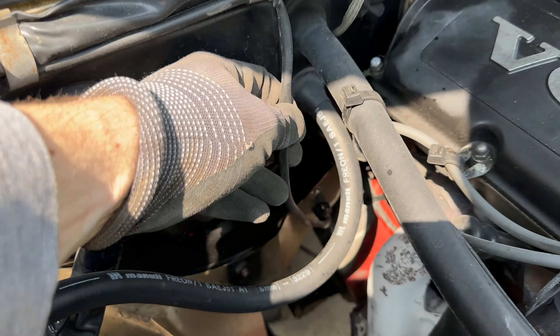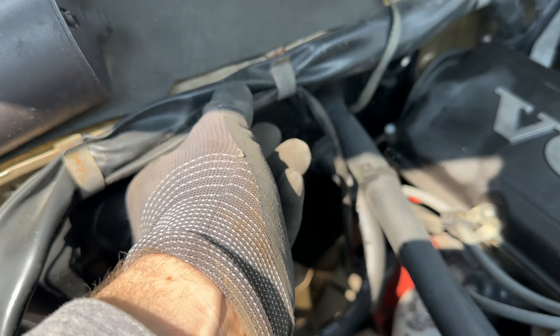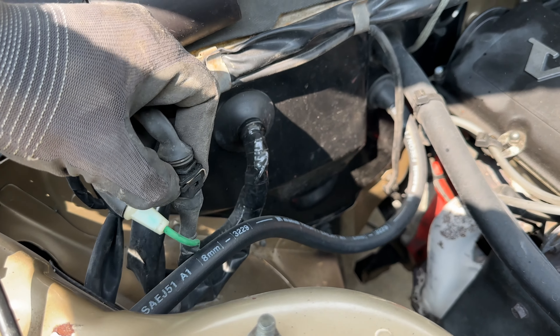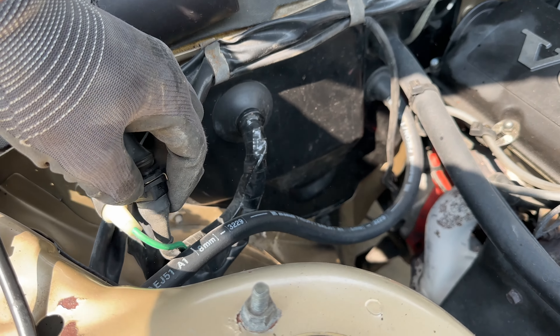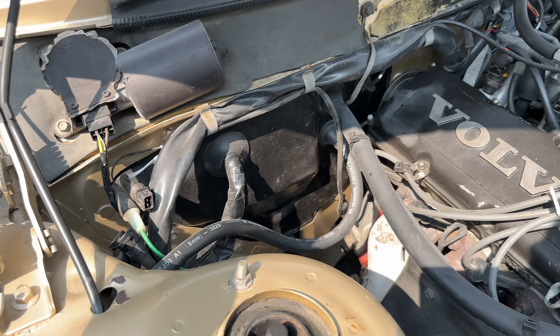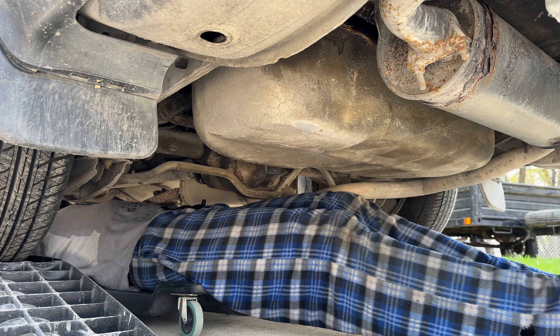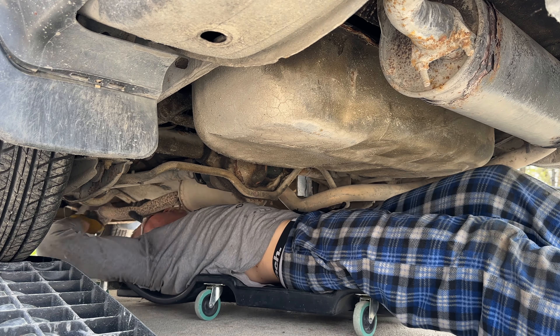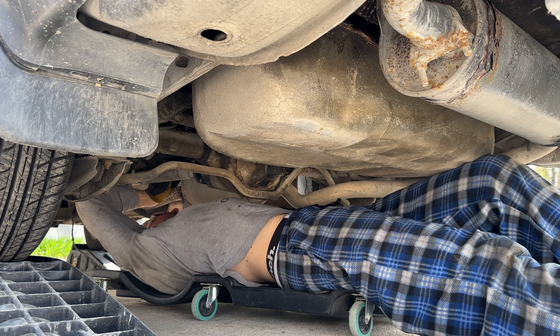Before we continue, we need to disconnect those two wires to the oxygen sensor and get the wire free from all the clamps. Disconnect those two connectors including the green wire, and drop it on the ground. Once that was done, I went ahead and started to disconnect the rubber hangers.